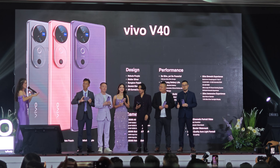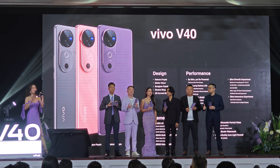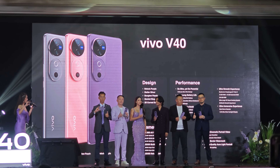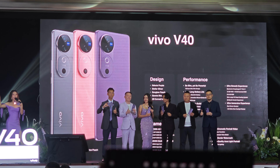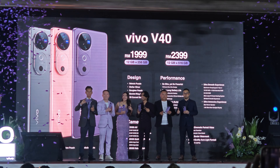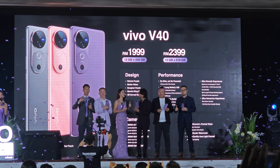This is the moment where you want to record the price. Revealing the Vivo V40 in 3...2...1... Ladies and gentlemen, the Vivo V40 is priced at $4,599, and as well as $2,390!